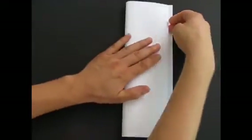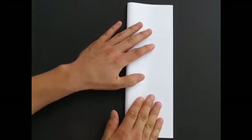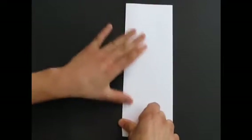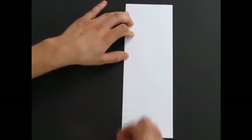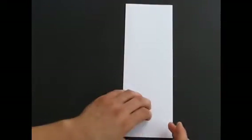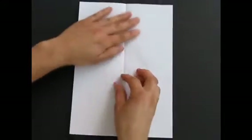You start by folding the sheet in half, as precisely as you can, matching the corners. You can use your fingernails to make the fold really sharp. Then you unfold it.